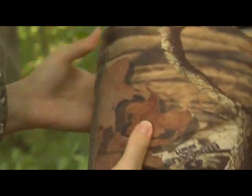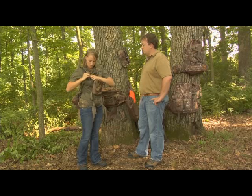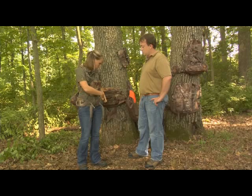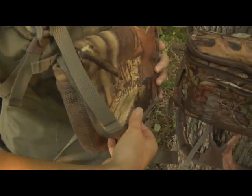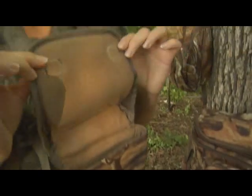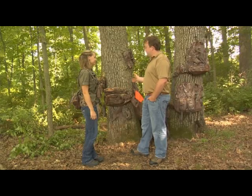This is the binocular attachment — it holds your binoculars and keeps them safe and secure so you don't have to worry about them getting dirty or scratched up in the field. It snaps on quickly and easily with four little snaps, so it's not flopping around or making additional noise. It also has magnetics in the lid that hold it together, so it's really quiet but you can quickly get your binoculars out.